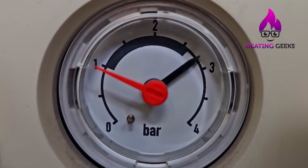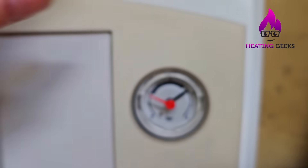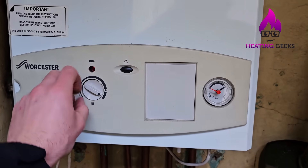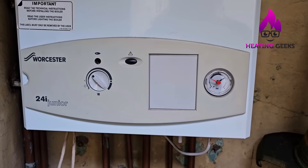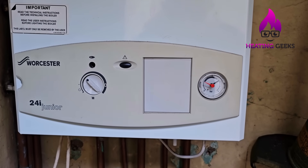Just by the temperature increasing, the pressure's going up. Once it gets to three bar, the boiler will let the water out, and then your boiler will not work the next day because it will release all of that pressure.